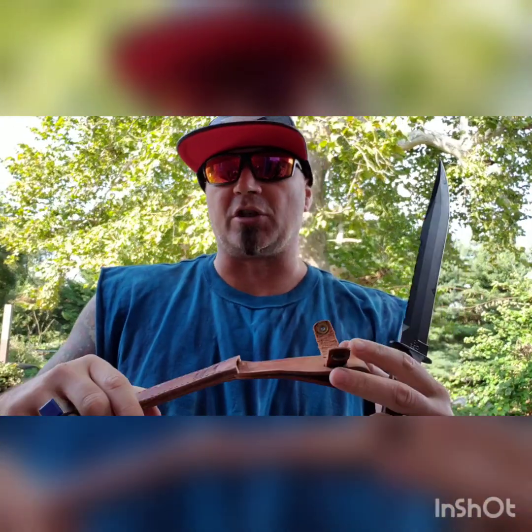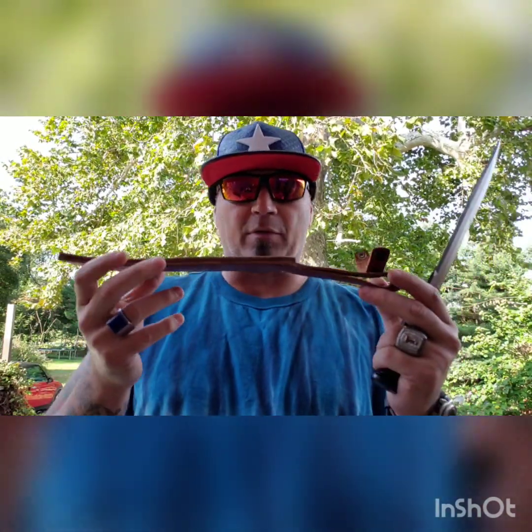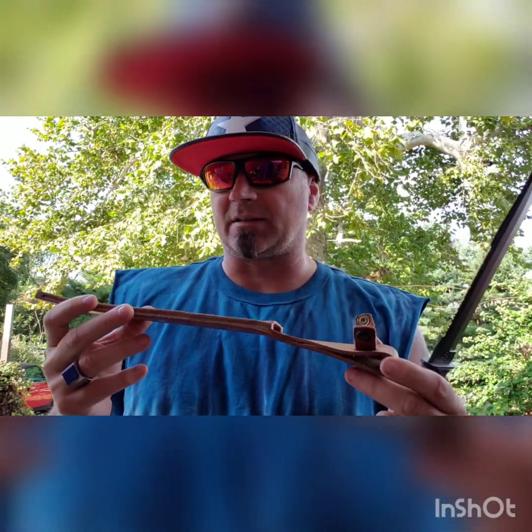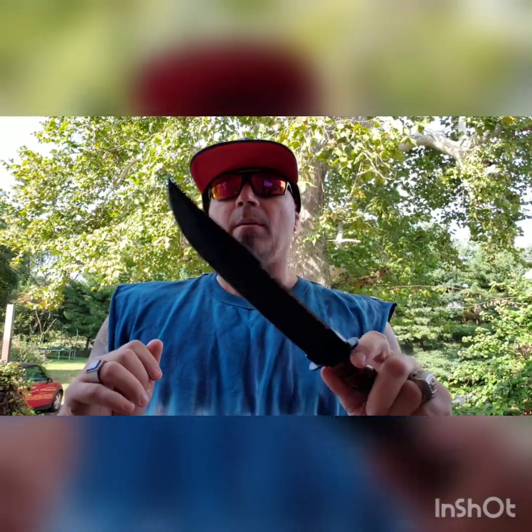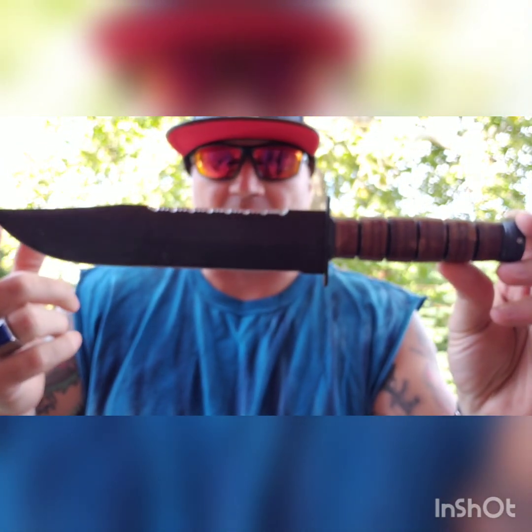First and foremost, the sheaths. Both are great leather sheaths. The Condor sheath is a little bit thicker and meatier — a nice hefty sheath. However, I prefer the KBar sheath because I don't like the dangler, especially since the Condor doesn't have a way to hold it in.